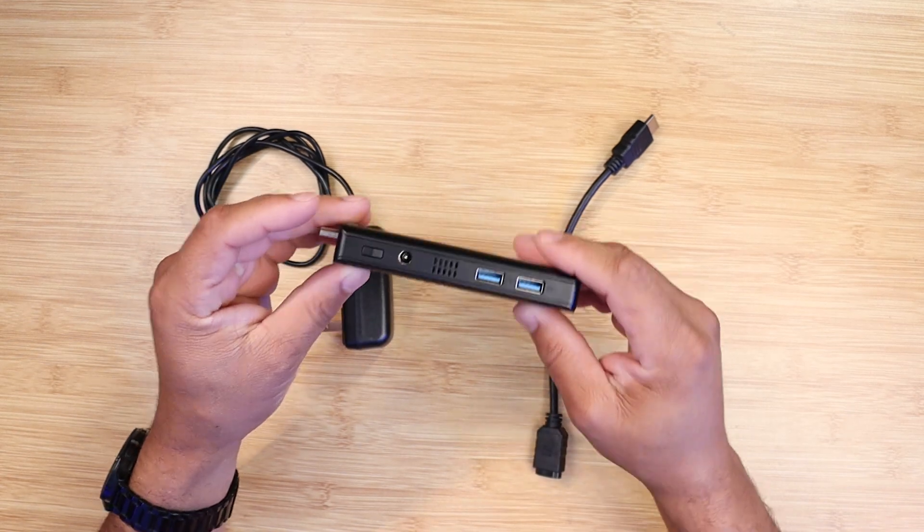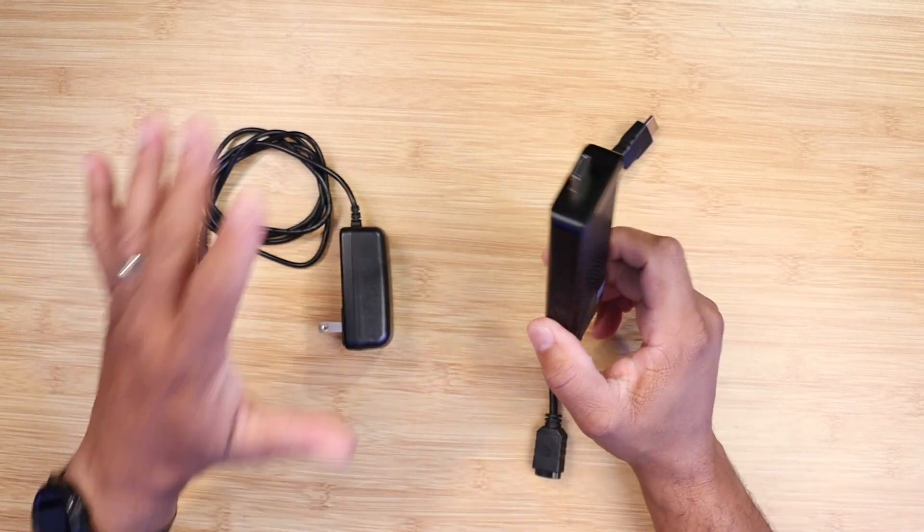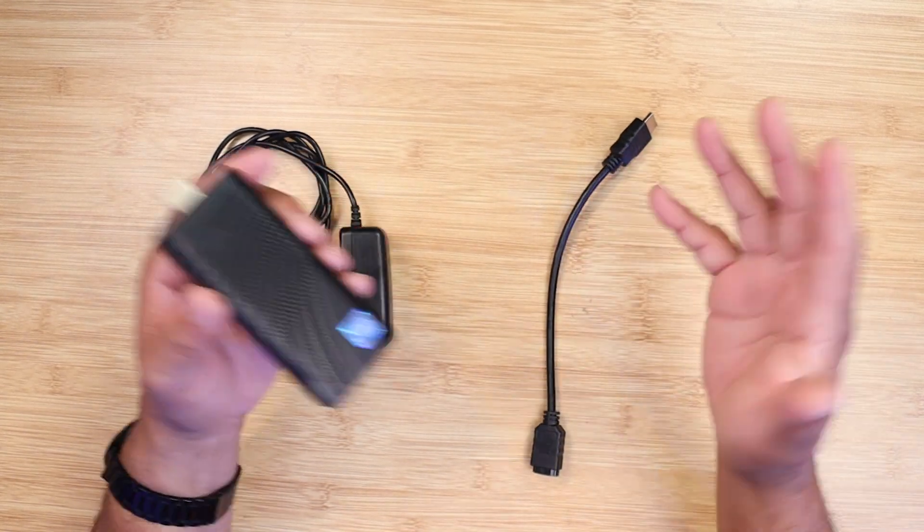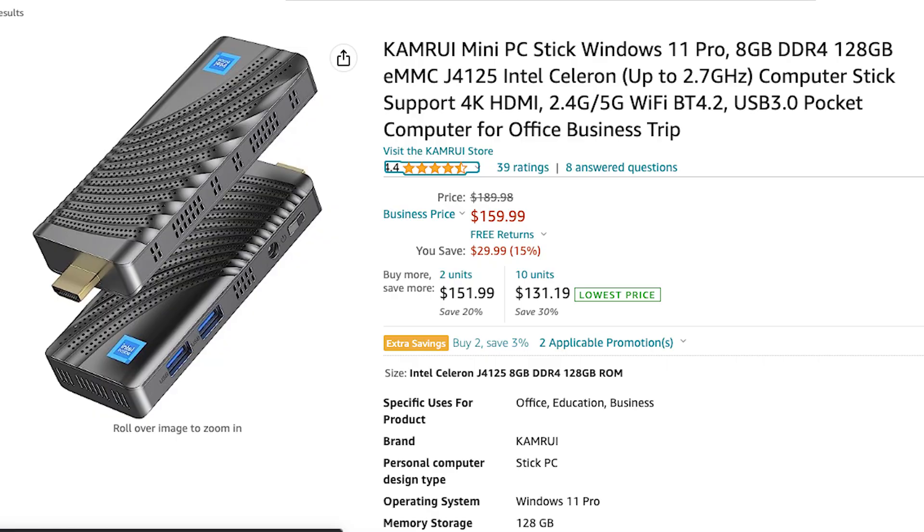Let's talk about what you get in the box when you buy this mini PC stick. You get the mini PC itself, a power adapter, an HDMI cable, and the user manual. The price for this mini PC comes in at a mind-blowing $160. I will leave product links down in the description below.